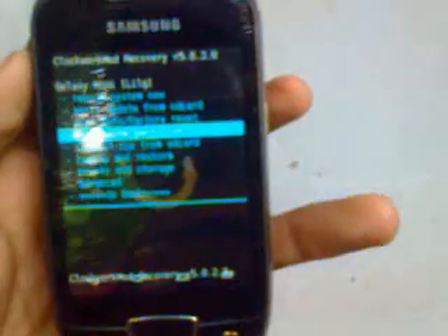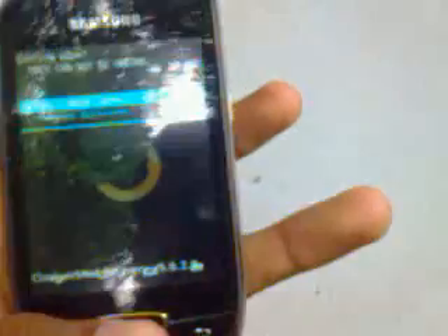When the menu appears, wipe cache partition. Then wipe data or factory reset. This is to ensure the success of your process.